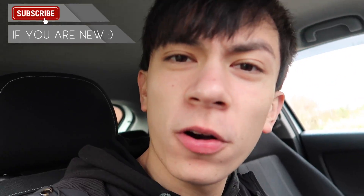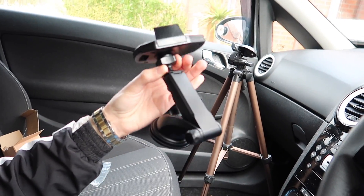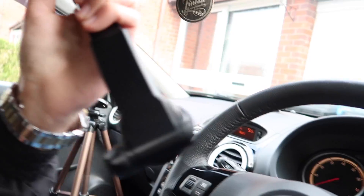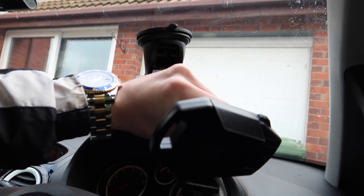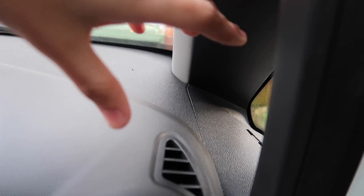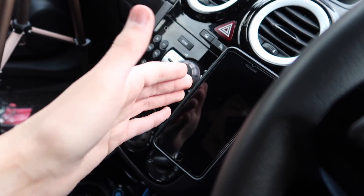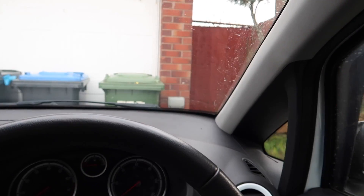Have you ever seen a phone holder that extends? It extends — look at this! So my idea with this one is I'm not just going to put it on the windscreen, I'm actually going to be putting it in this little window right here. I'm going to extend it out, and my phone is going to be around here. When I'm driving somewhere new I need the sat nav on the phone, and the phone holder down there just isn't nice because I'm looking up there and then I have to look down.